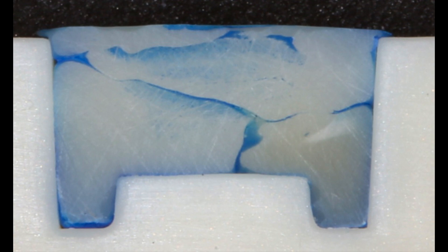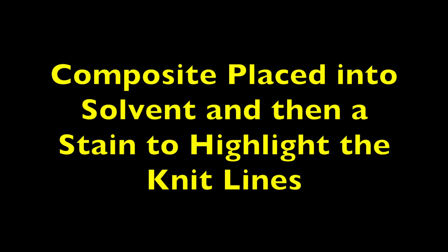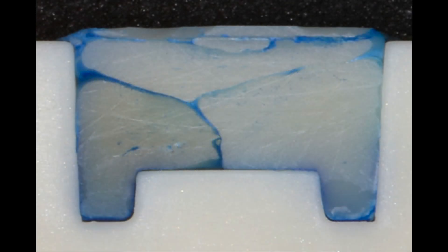Now you will see that the composite appears to be well cured, which is what we would expect. But we also see the presence of knit lines between each of the cured layers of composite. These lines have been highlighted by first placing the composite into a solvent, and then placing it into a stain.